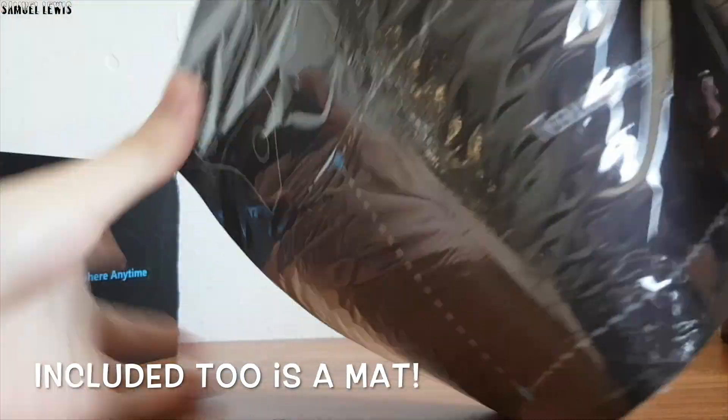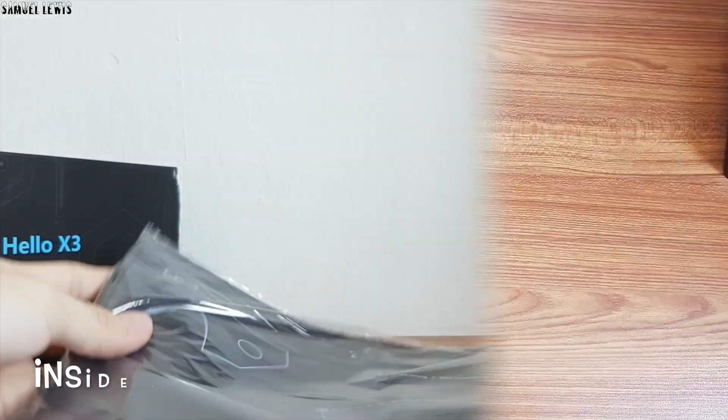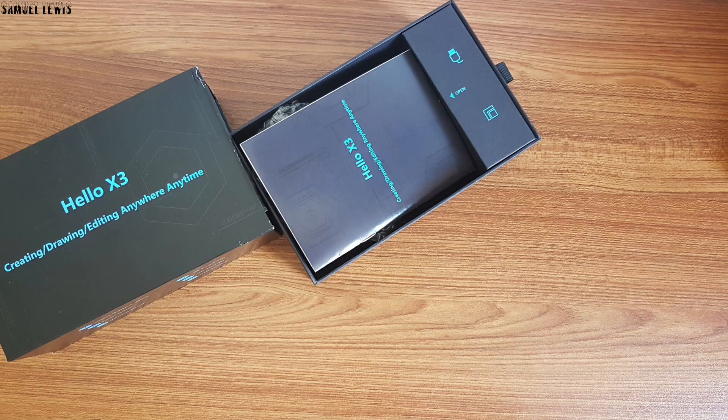An organizational mat is provided to help you arrange your Holo X3 equipment. Overall, good professional packaging — let's crack open the box to unbox the contents.